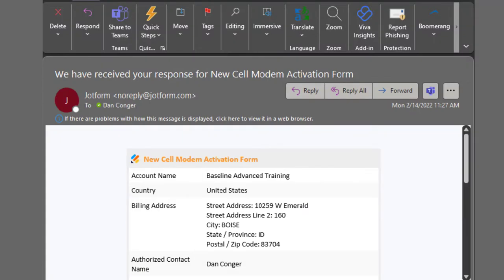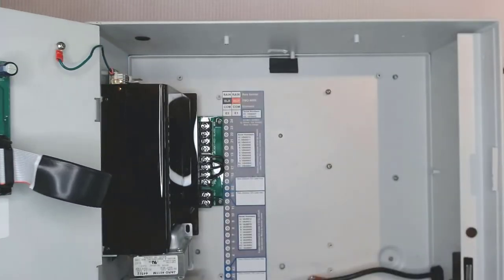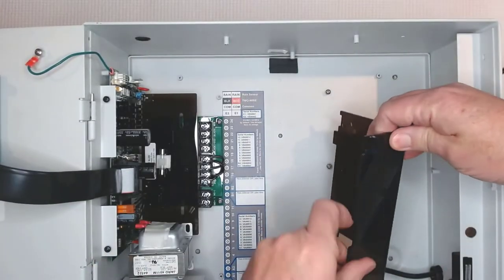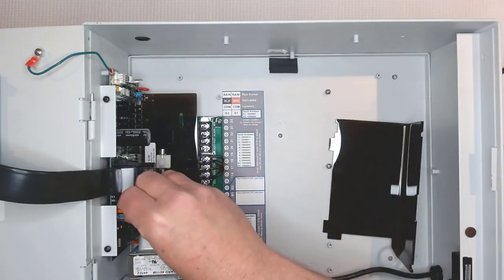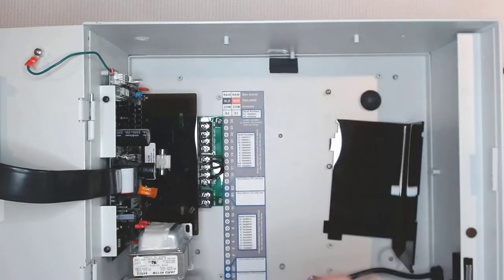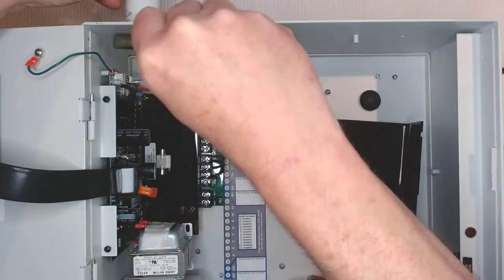Now that I've gotten notice that my cell modem has been activated, I can install it. The first thing we're going to do is power down the controller at the circuit breaker by unplugging it, or by removing the plastic cover and unplugging the orange lead from the transformer. Now we'll pull out the rubber plug from the antenna hole and install the salt shaker antenna. There's no need to torque it down, just snug it down lightly with the wrench.